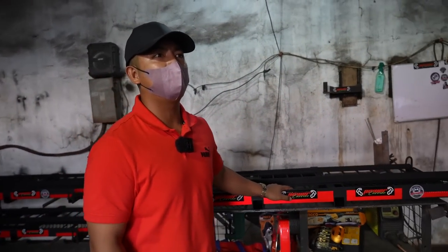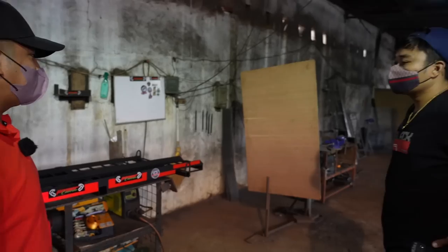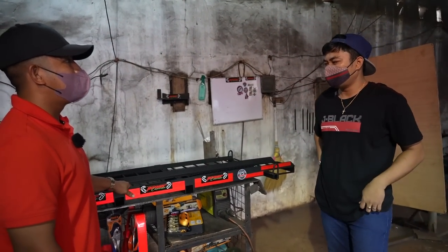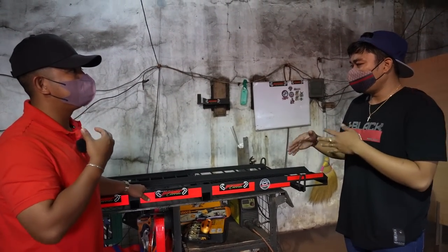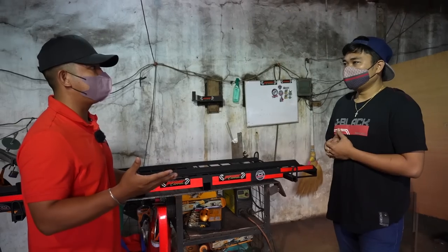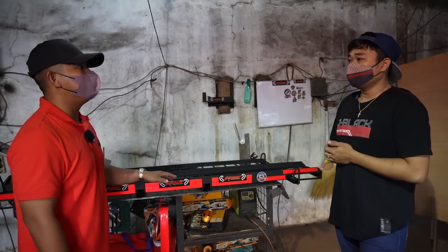Bago kami pumunta po dito, natawagan po ng team ko kayo, na assemble-in nyo po muna. Tama. So, halos sa lahat ng mga customer nyo, kailangan ipapagawa muna bago pumunta.